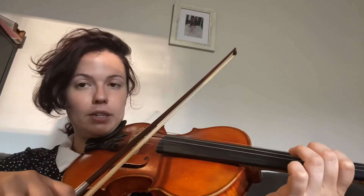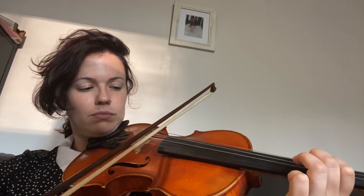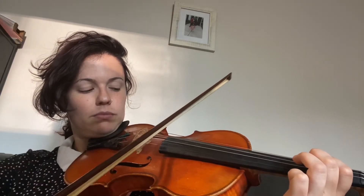Then I'm going to go up to shoulder position and grab my bow and go ahead and play the rhythms. Now I want you to go ahead and play this with me so you can hear that you are playing the correct notes. So let's go — two, ready, go. Ta-da!